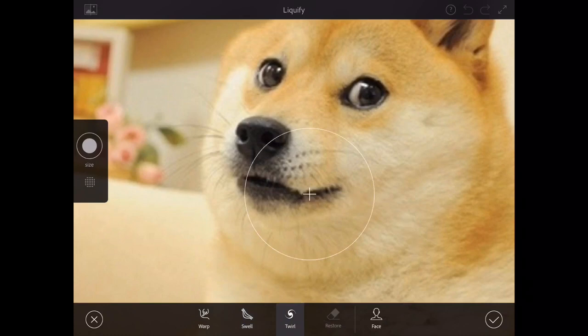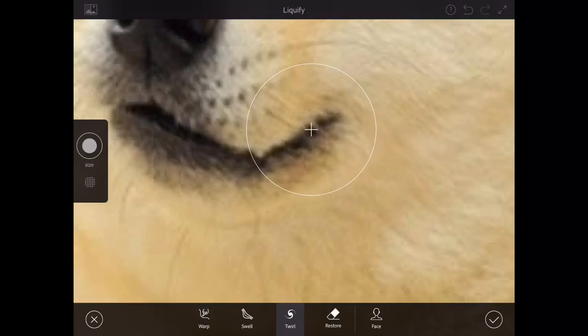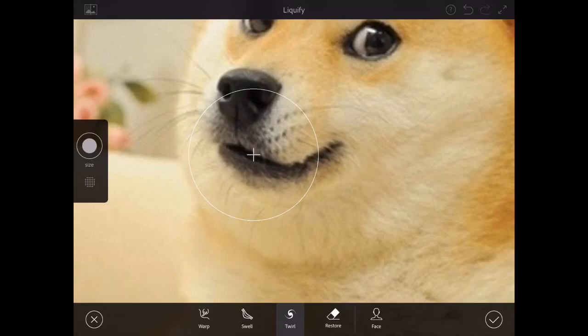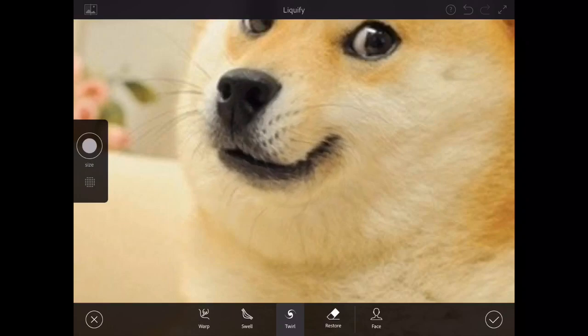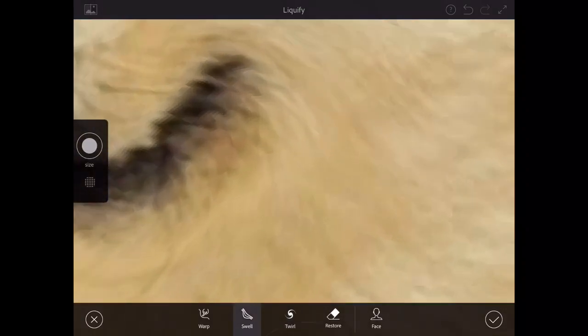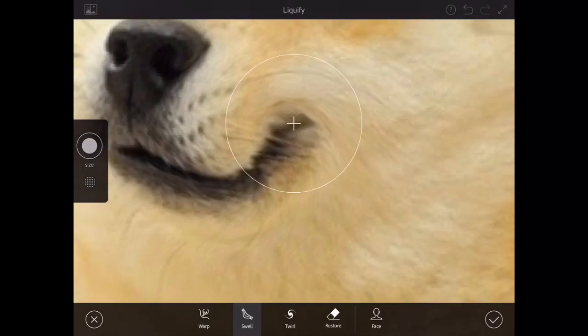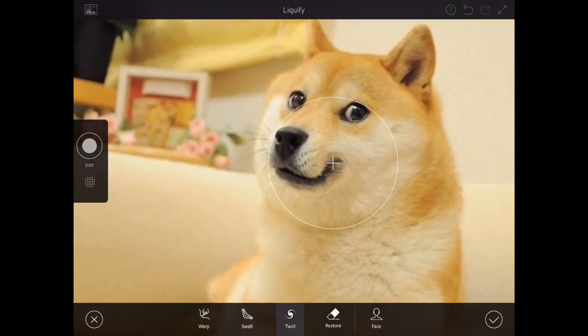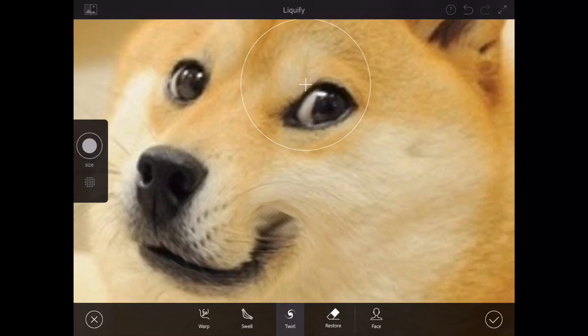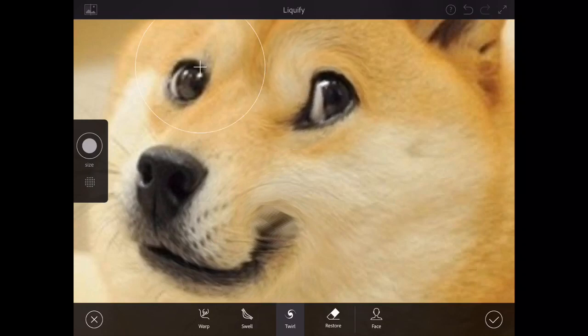Now we're going to do the original doge picture. This one's going to be very interesting — he already has a little smirk on his face. This already looks like it could be done; he looks happy, this looks like the actual photo of him. I kind of want to just leave it like this, but I've got to give it a little more detail. Maybe I should make everything look like an alien from Area 51 — I actually have a photo that looks like it came from Area 51. It looks like doge and Shrek had babies.